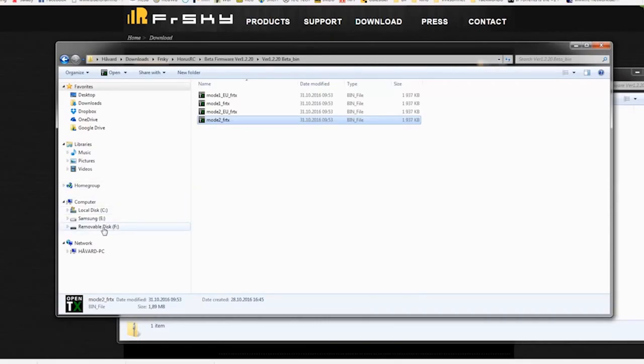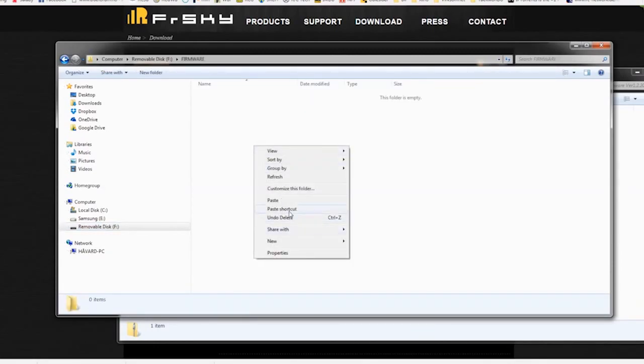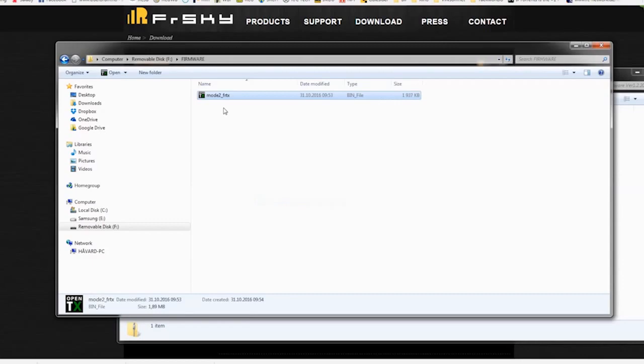Go to your micro SD card that you've inserted into your computer. On this SD card you need to have at least two folders: one is called 'firmware' and the other is called 'logs'. Click on the firmware folder and copy your bin file right here in the firmware folder. Once that's done, just remove the micro SD card.